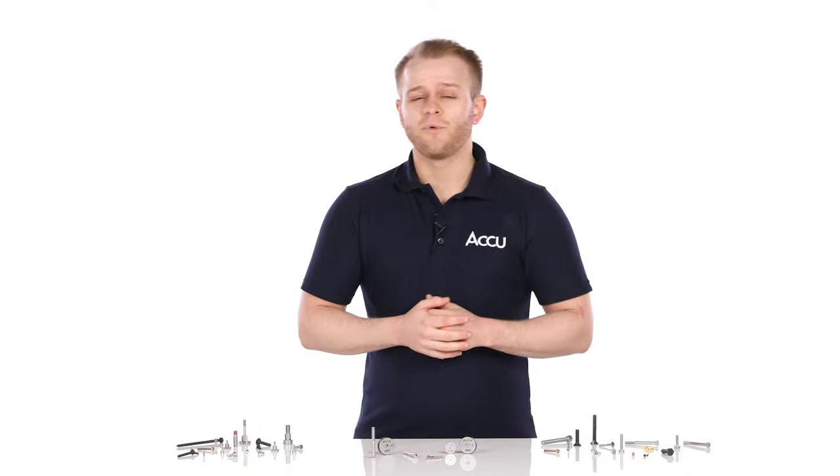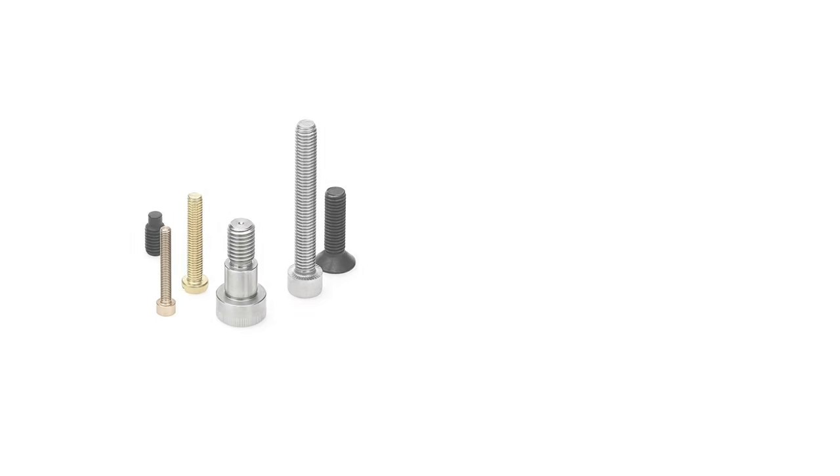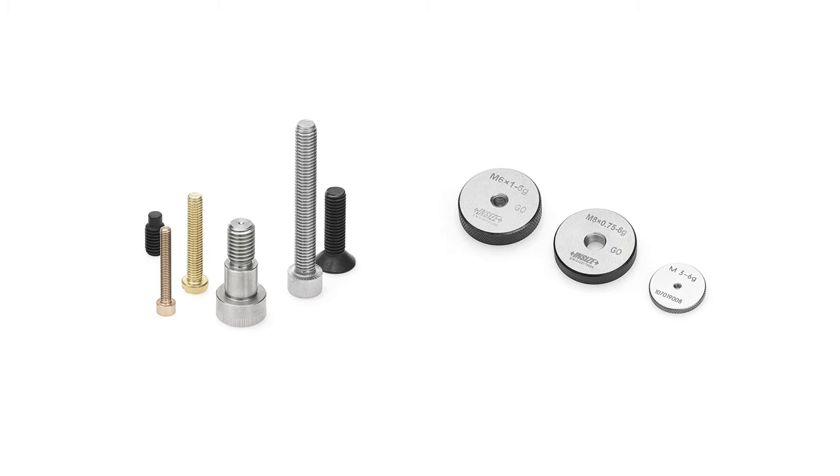The main disadvantage of ring thread gauges though is that they are only calibrated to test one specific thread size. This means if you need to quickly check multiple screw sizes, you would need several different ring gauges.